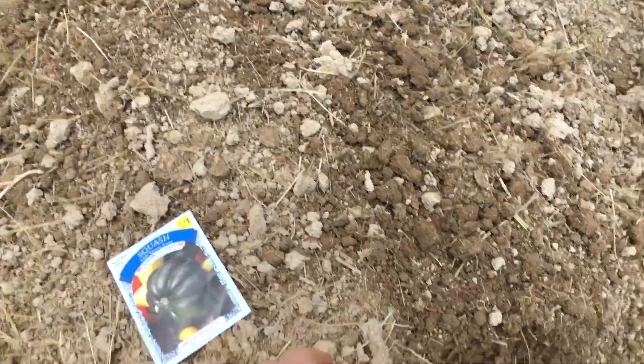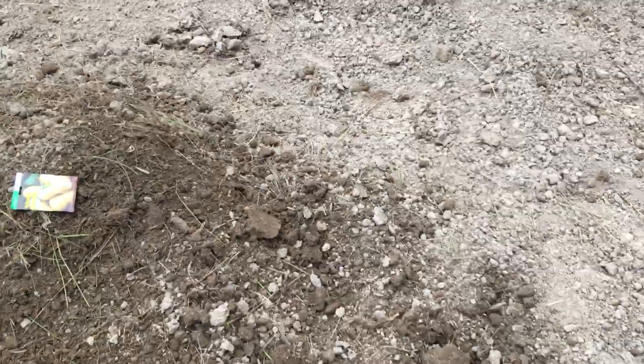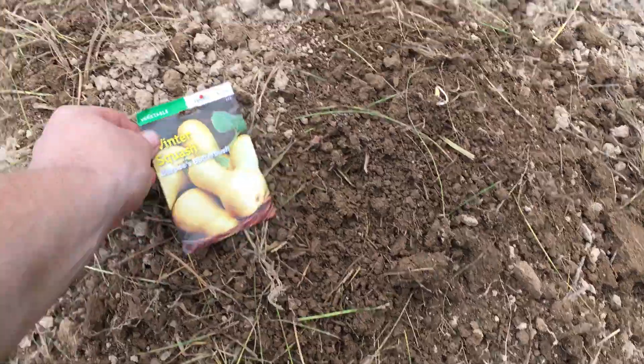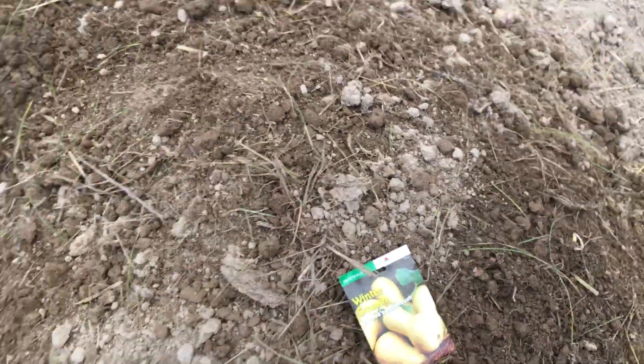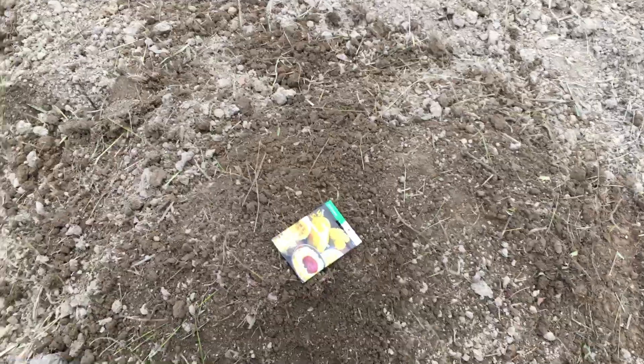Over here we're going to do some table queen winter squash and butternut squash. This one's called Waltham Butternut, and these are Burpee Butternut Bush. Another two rows of that and then some spaghetti squash over here.